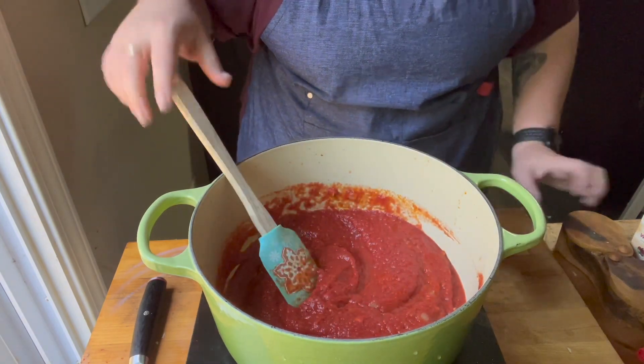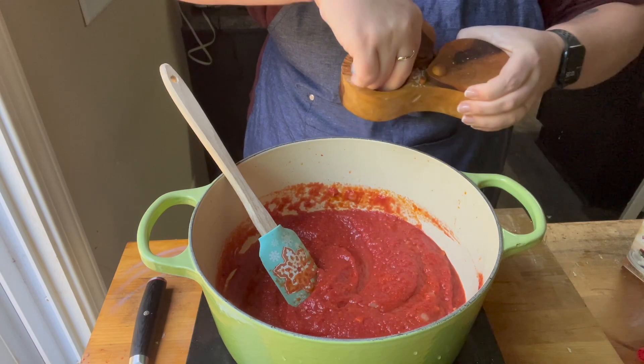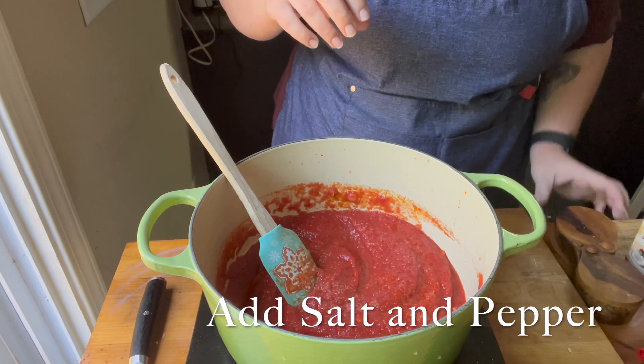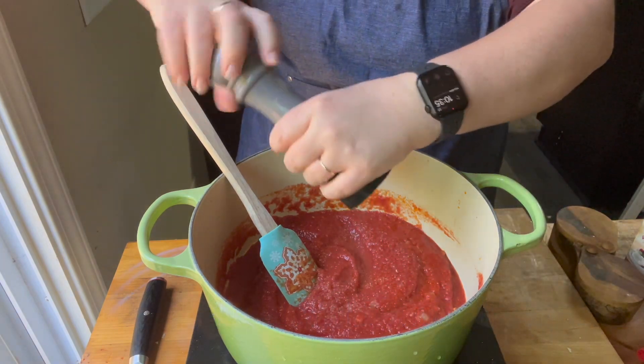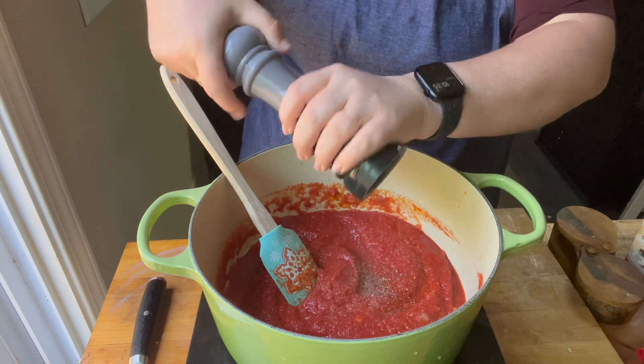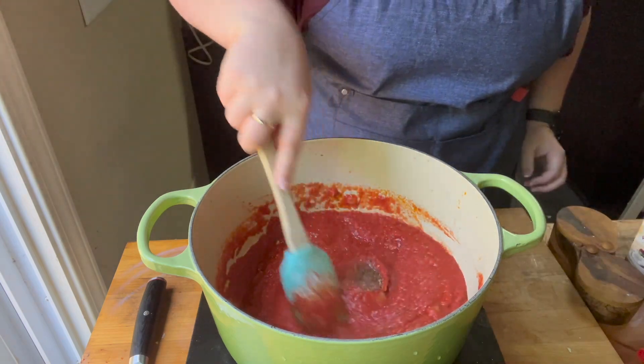I really recommend that if you're going to use canned tomatoes and canned tomato paste, try to get the San Marzano tomatoes. They're a little bit more expensive, but they are worth it in my opinion. But if you don't taste a difference, then get whatever you usually get.